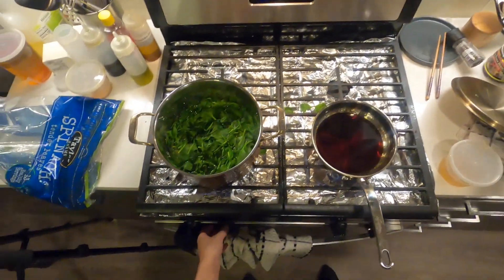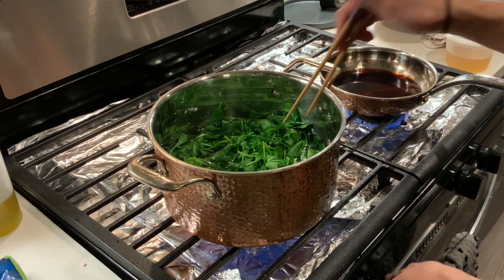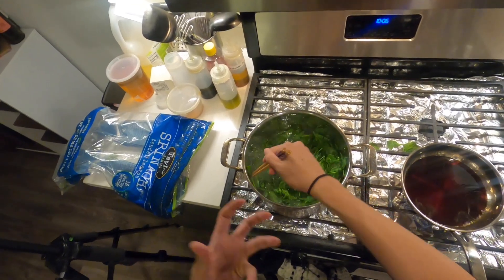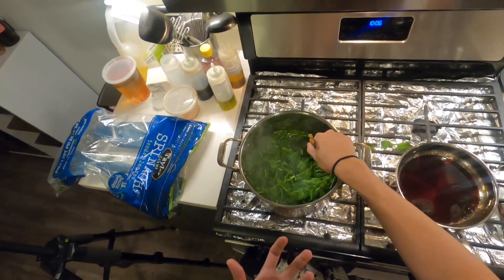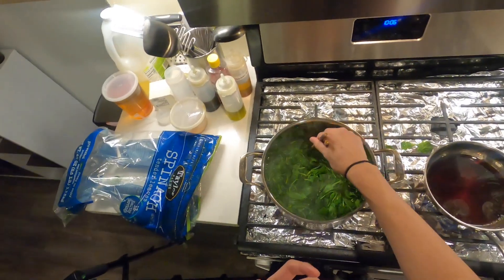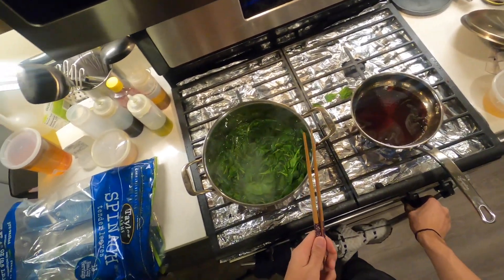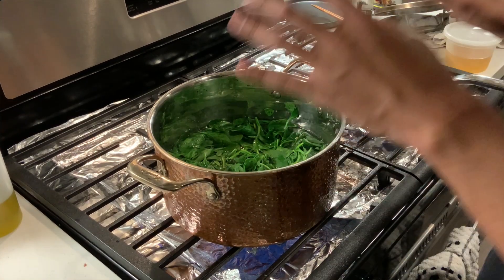We're just going to heat this up and reduce the alcohol a little bit. Our spinach is almost done — what we want is spinach that still has a little bit of freshness and crunch, but isn't fully soggy and mushy. That way it'll be really refreshing even after it's sat in the fridge and marinated for a few days.